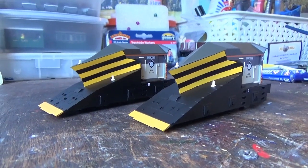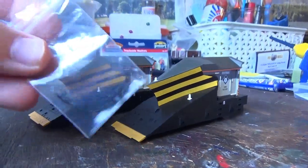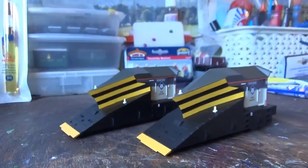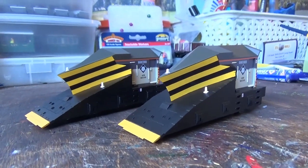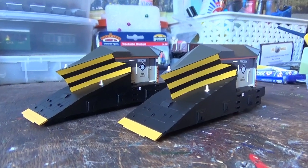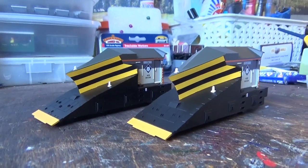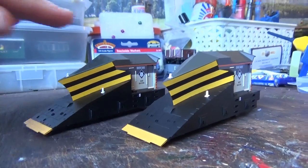Here are both snowplows out of the boxes. With these models you do get some icebreakers, which are these parts here, which you can fit if you want to — I'm not going to bother personally. These are the second snowplows that I've had, because the first ones had some nasty black scratches on where the yellow paint was, and they were quite noticeable, so I sent them back and got a replacement, which are these two here.